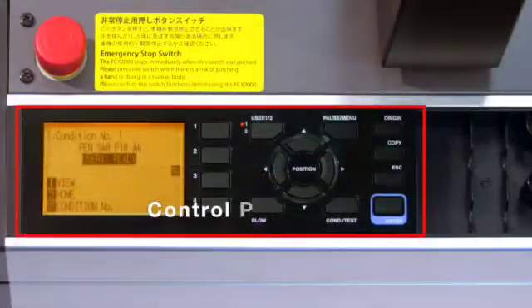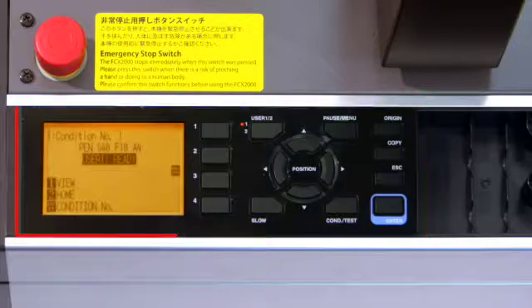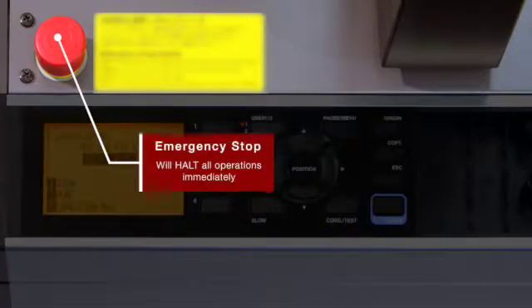On the table is the control panel, where commands and settings are input. Just above the control panel is the emergency stop switch. When pressed, it will immediately halt all operation.